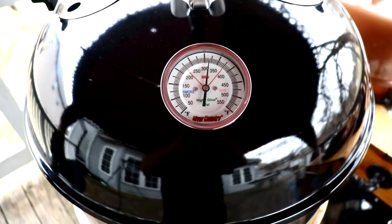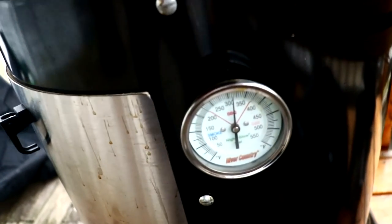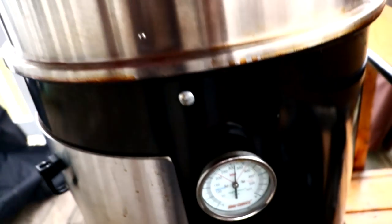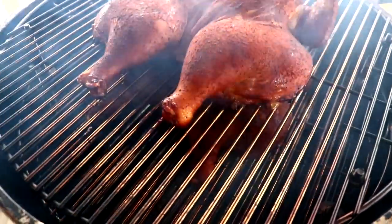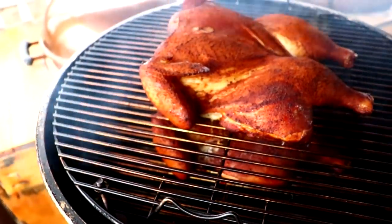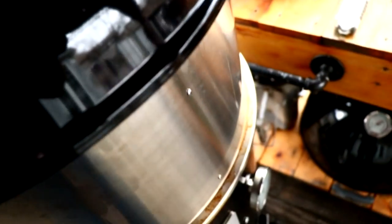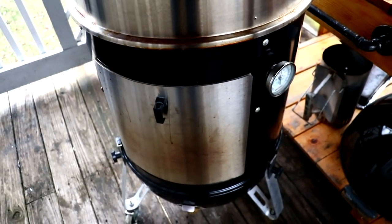I just wanted to show you what the top vent is reading — it's pretty close to 325. I just wanted to show how evenly it's cooking — not quite perfectly even, but pretty close. Let's take a peek at these birds. My lens is starting to fog up because it's cold out here and we've got the heat going. I'm thinking about another 15 minutes — I'll check the internal temperatures and we shall return.